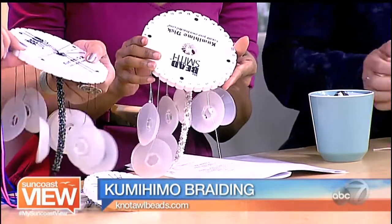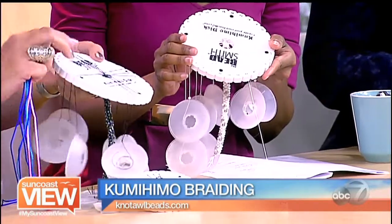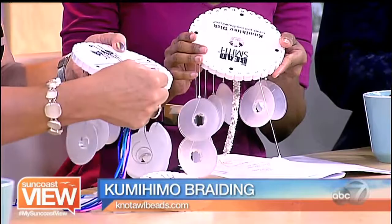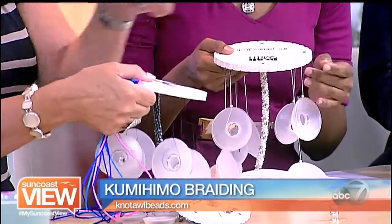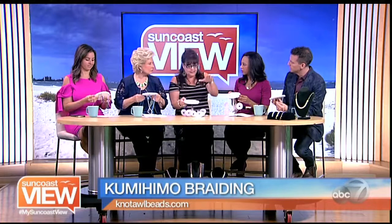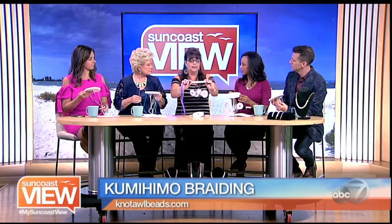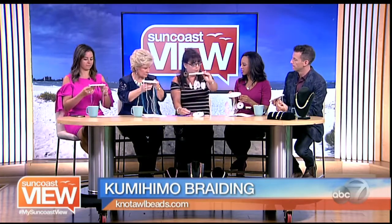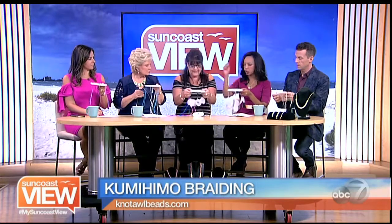It is just a styrofoam disc, and it helps keep the threads in place. When you start doing more complicated work, there's actually numbers and you can get up to like 20 or 30 different strings, and they all have to move to different numbers and follow patterns — it gets a little complicated. They also have a marudai, which is a tall wooden structure that holds this up, allowing you to do a really long piece. So you can just hang it and go from place to place pulling the strings over.